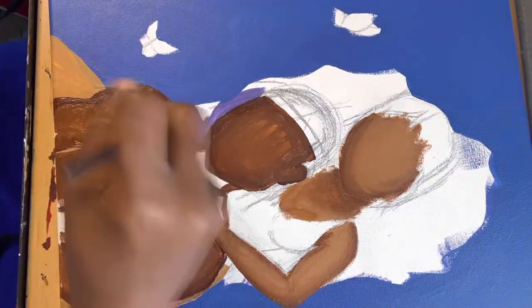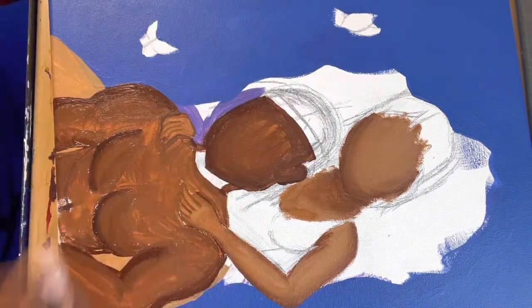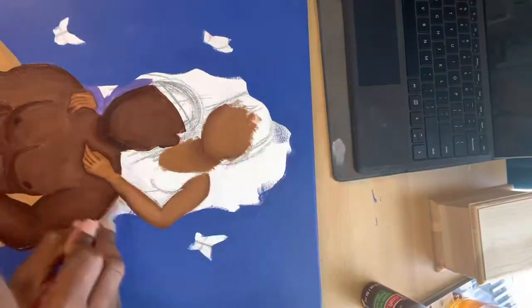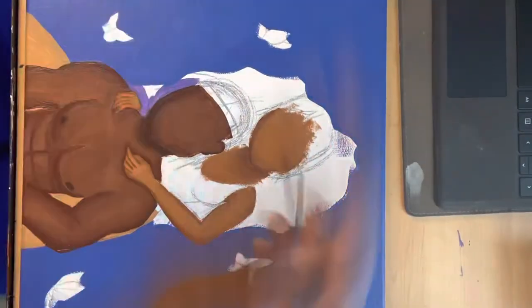Here goes another example of what I was talking about with acrylic paint being wet. Some paint is just not thick enough, so I do use cornstarch sometimes to thicken the paint, but I didn't do that this time. I was just allowing certain layers to be blended on other browns that I was using, and here goes the dry brush effect that I was mentioning.